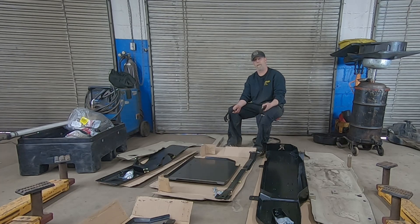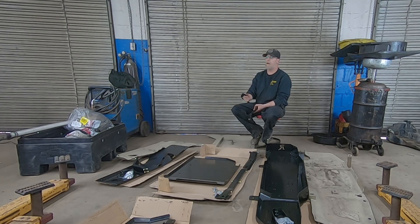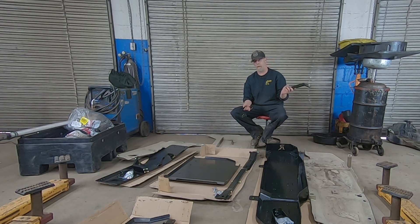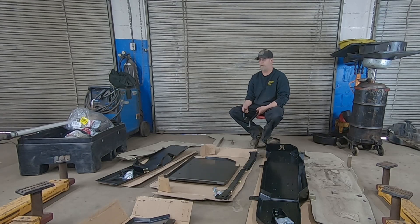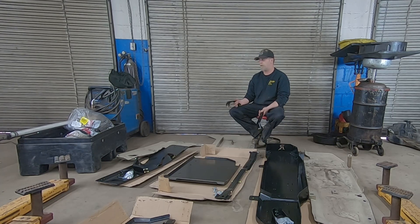Both systems are 3/16 steel — Rusty's advertises theirs as 3/16, Metal Cloak advertises theirs as 7 gauge. It's the same thing. As far as finish, Rusty's is all e-coated but not powder coated. The reasoning, because I asked specifically, is that powder coating is going to get chipped, gouged, and scraped and then want to flake off. So he went with just the e-coat, which will be easier to touch up later whether you use spray paint, bed liner, or anything you want.